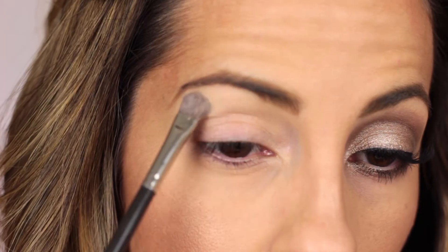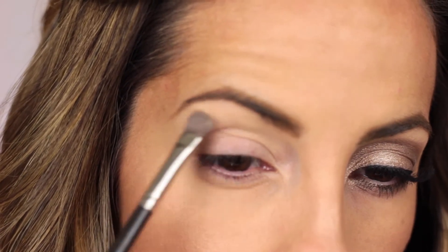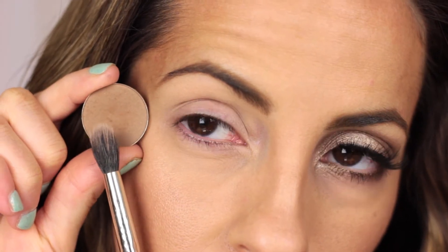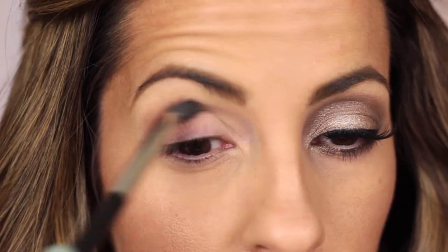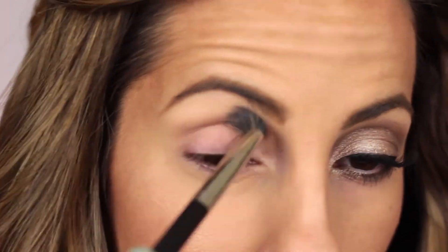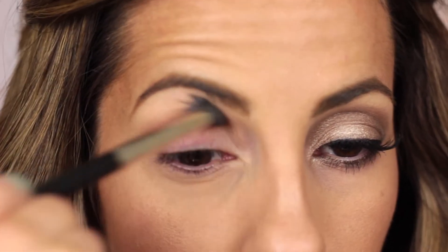Then I take Foxy from the Naked 2 palette and use it as my brow bone highlight. Next I'm going to be taking Kokomo Cafe from Coastal Scents and using it as my transition color. I apply it with a 286 brush in windshield wiper motions going back and forth from one end of my crease to the next.